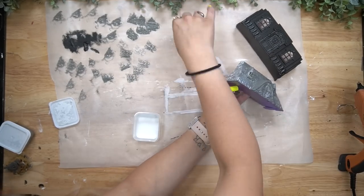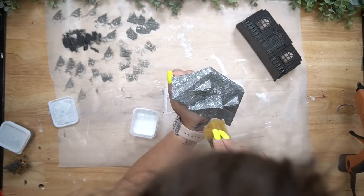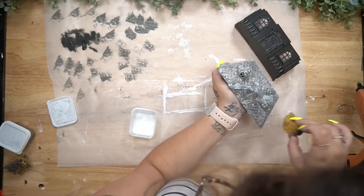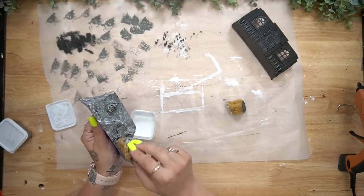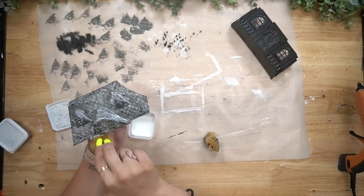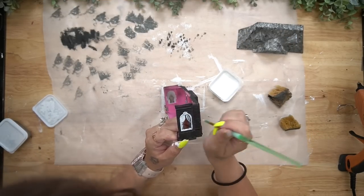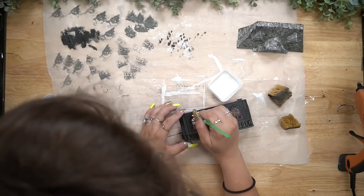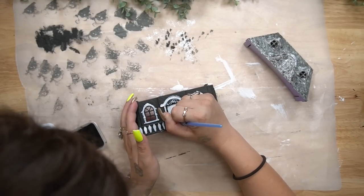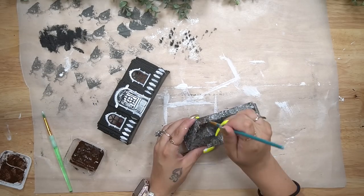I took my natural sponge from Walmart and my Elephant Waverly chalk paint and dabbed the chalk paint all the way around the roof to dull down that silver. Then I went in with that same natural sponge and my white Waverly chalk paint and dabbed that around the entire roof as well, giving it a galvanized effect. Because it's a haunted house I also went in with that same natural sponge and dabbed just a little bit of black all the way around. I then went on the bottom with a small paintbrush and used some white Waverly chalk paint to brush some of those details on the house.